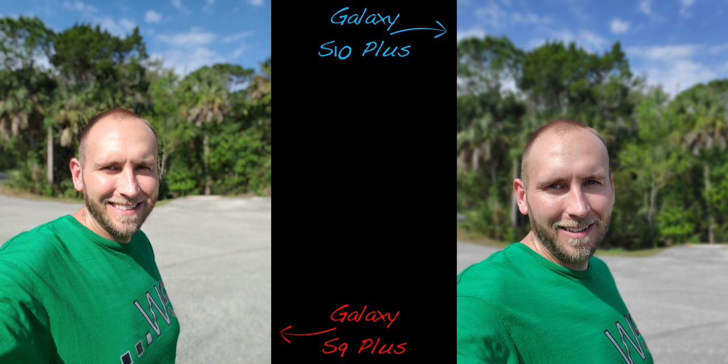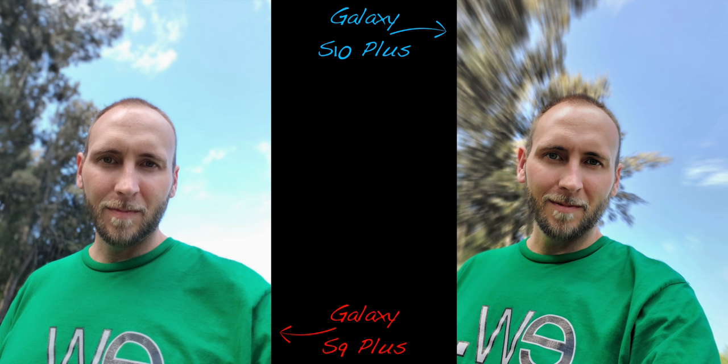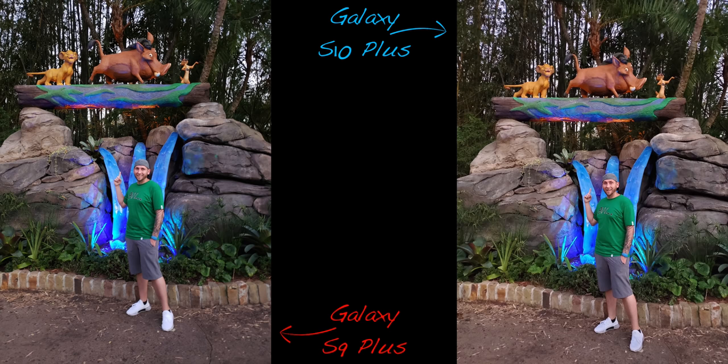Since the front side now has an additional camera strictly for depth sensing, live focus has more accurate subject-background separation — as seen here, where the S9 Plus decided to give me a crown of trees. You also get some cool but gimmicky blur and lighting effects, like the zoom effect you see here.